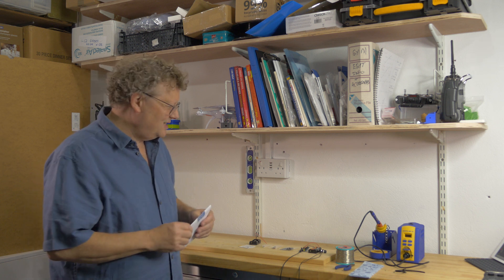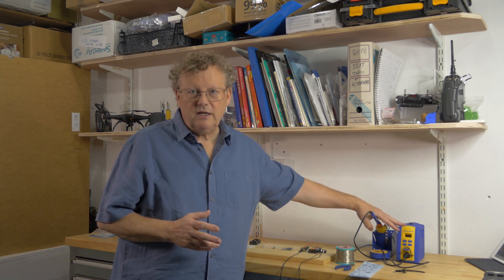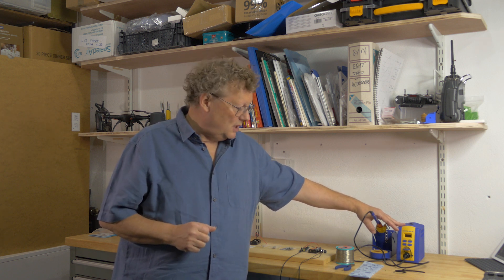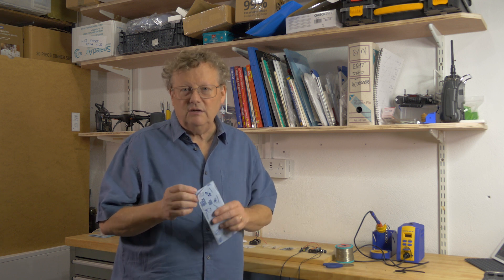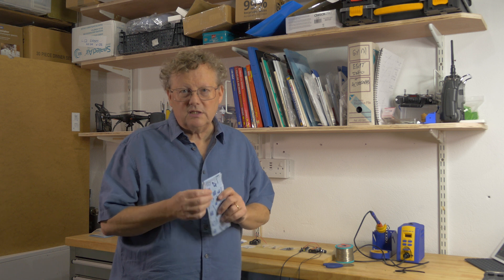What do we need to actually make the kit? We need first of all a soldering iron — I've got a nice temperature-controlled soldering iron here, but any soldering iron will do. Some solder obviously, a pair of wire cutters, and some tack of some kind. This is Blu-Tack as it's branded in the UK — it might be called something else elsewhere — just to hold the components and the board steady while we solder them.